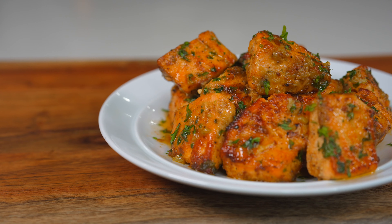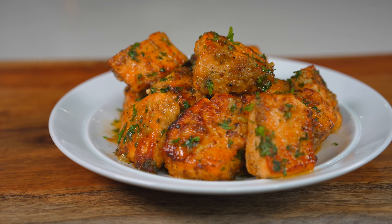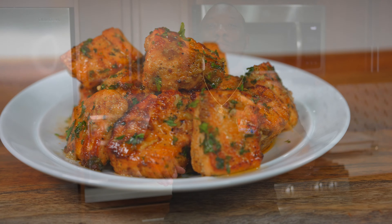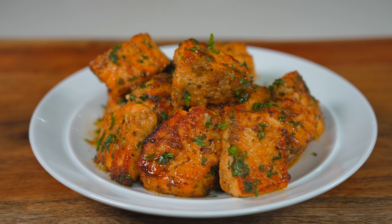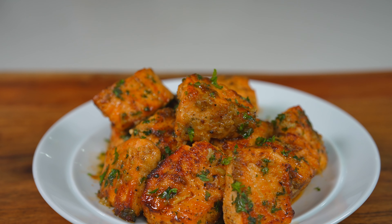What's good everybody, welcome back to the channel. Today I have an awesome recipe for you all to enjoy — we are making some garlic butter habanero salmon bites. This is absolutely amazing, straight gas, straight pressure in your kitchen because this is so easy to make. Let's not waste any more time and get right into it.